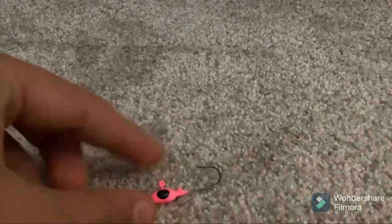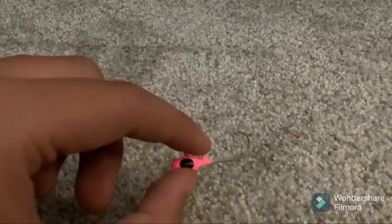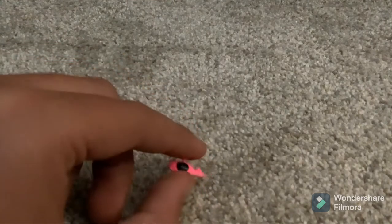The main way I try to catch panfish is by using a jig head. They vary in sizes — usually I use a smaller one, but this works too.